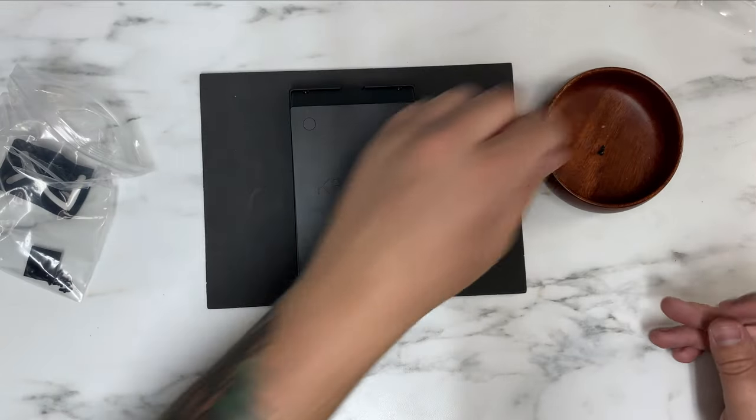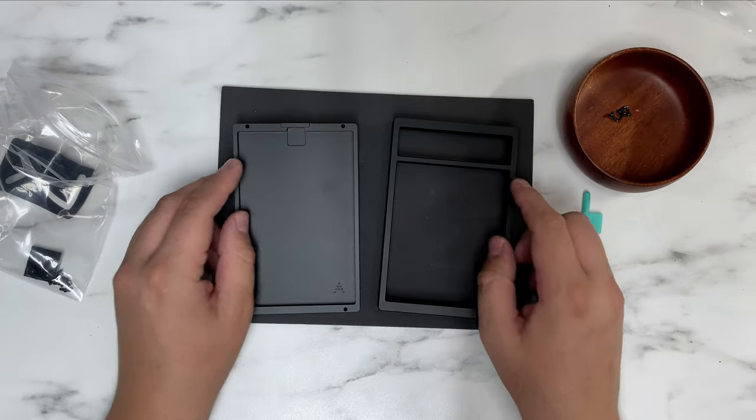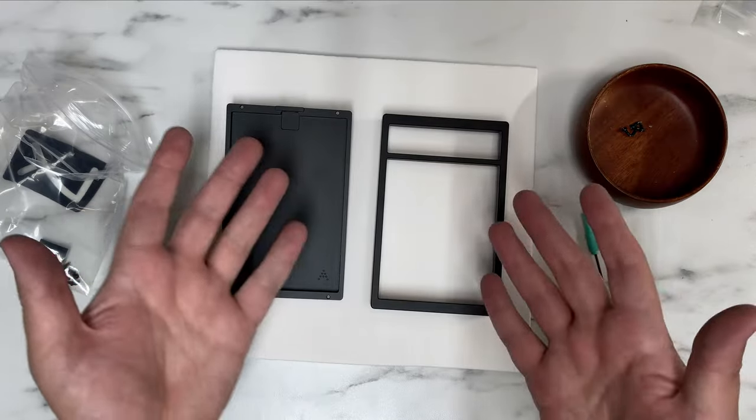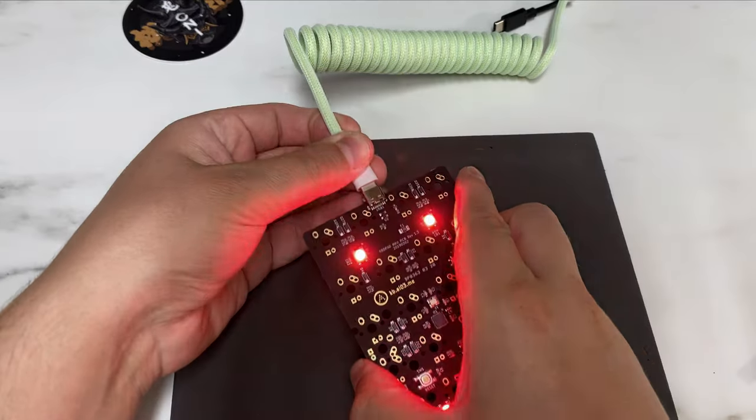Once getting the back plate unscrewed, it comes in two pieces. The top is where you'd mount the plate and PCB, meaning this is a top plate mounting style. Sorry for the quick color change — black was blending in with the pad and I wanted to make sure you could see all the detail.